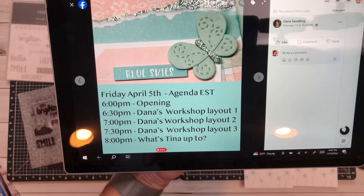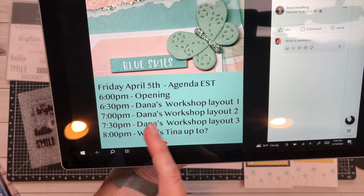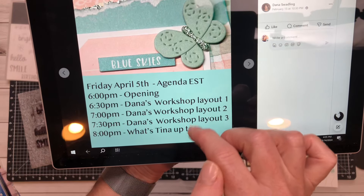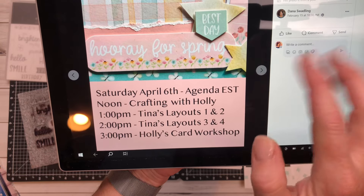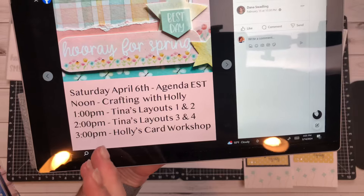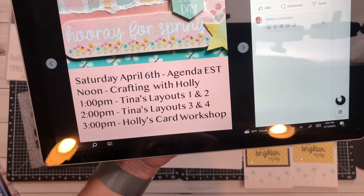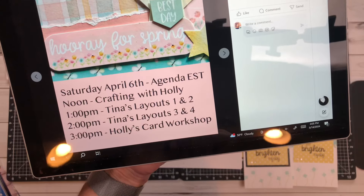This is just a snapshot of what the agenda looks like. We do an opening and then Dana teaches her three pages. Then Tina shares what she's been up to with a fun little interactive video sharing the projects she's been working on. Then I kick off Saturday sharing what I've been working on. Then we watch Tina's two layouts and then her third and fourth layout. Then I share my card workshop. That is the two-day event.